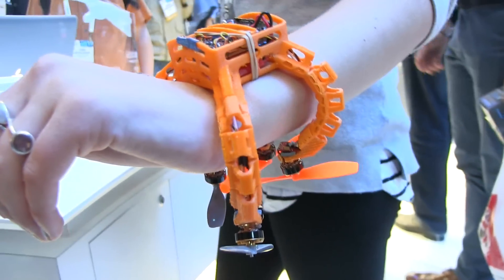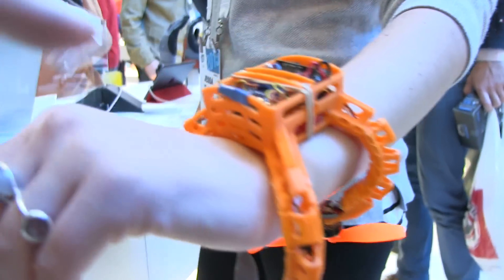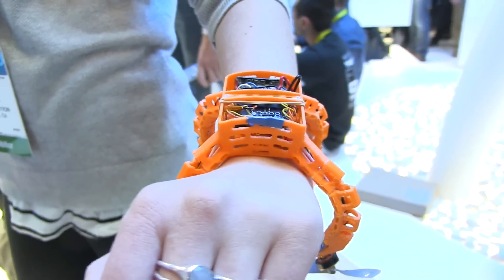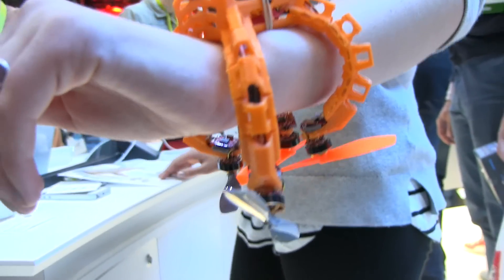So here we have Nixie mounted onto a wrist. You can get the idea that it is a drone bracelet. We have the little propellers down at the bottom followed by all the mechanics up into the internals. This is running an Intel Edison board because it was an Intel competition, and it's lucky that Intel is getting quite good at making small form factor wearable computing devices.